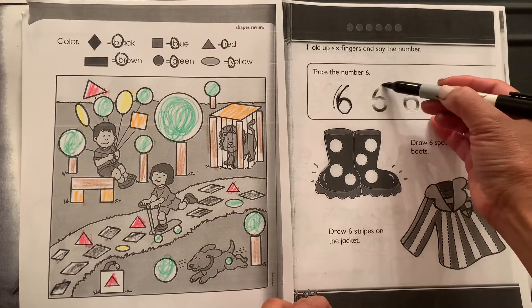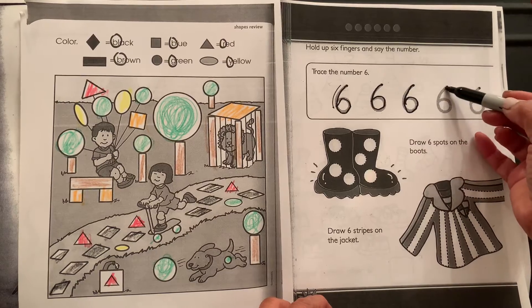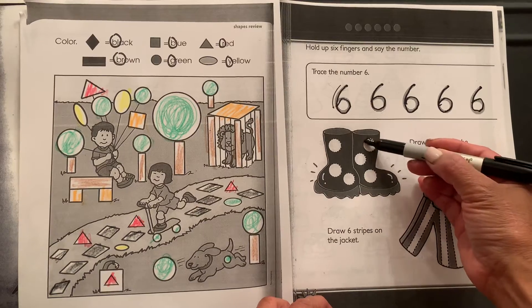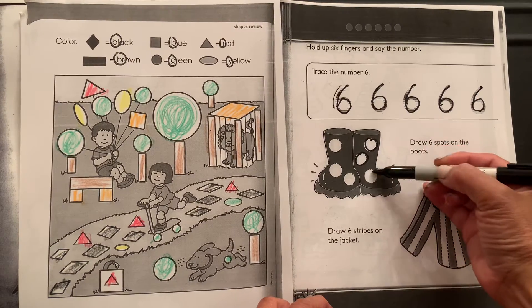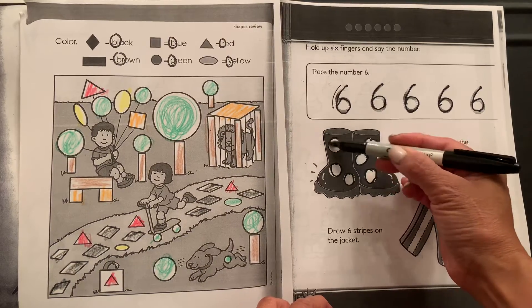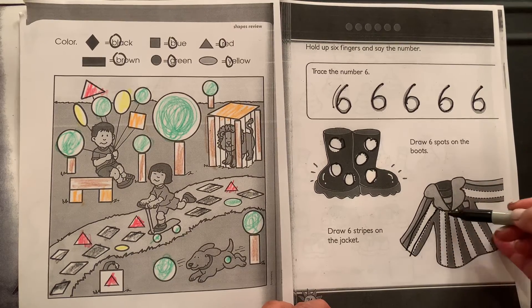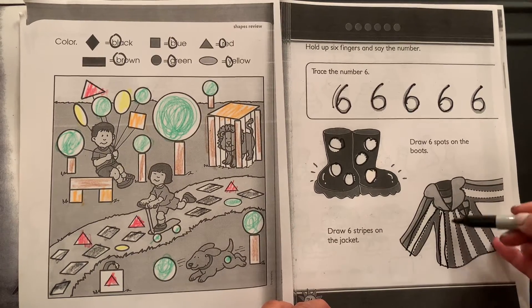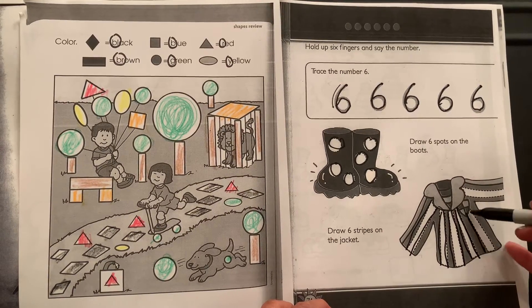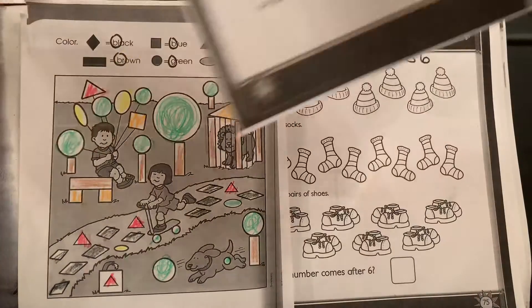We have the number six. Drag it down and loop in, top drag it down, loop in top, drag loop top, drag loop in top, drag it down and loop in. Now we're going to trace the circles inside the boots: one, two, three. Then we draw lines for the stripes — that's one stripe, two stripes, three stripes, four stripes, five stripes, and six stripes. Excellent job!